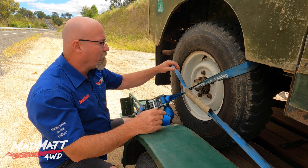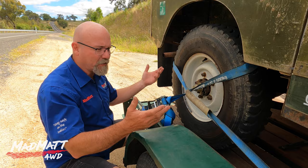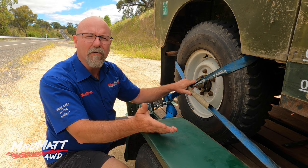Now that's talking static weight. We are in a kinetic environment — a movement environment where we're towing down the road — so the straps will be subjected to greater loads than 400 kilos because of that dynamic load we're working with.